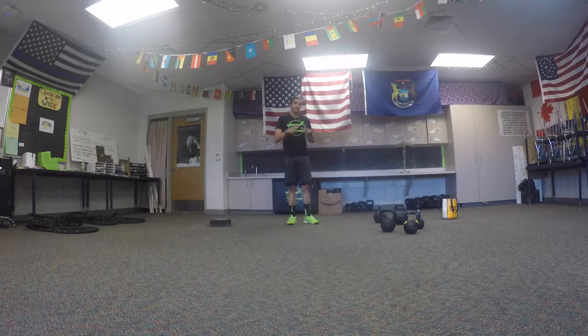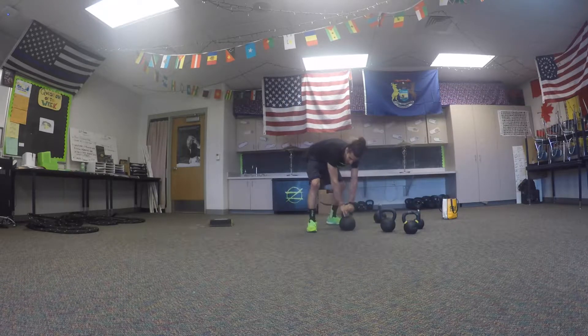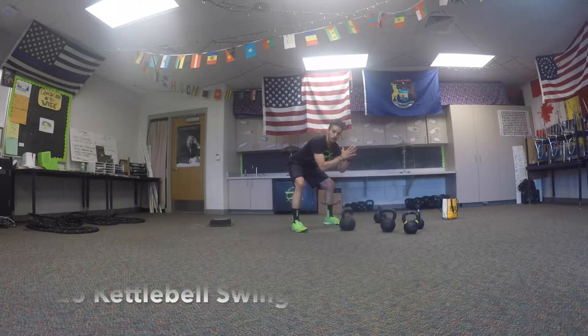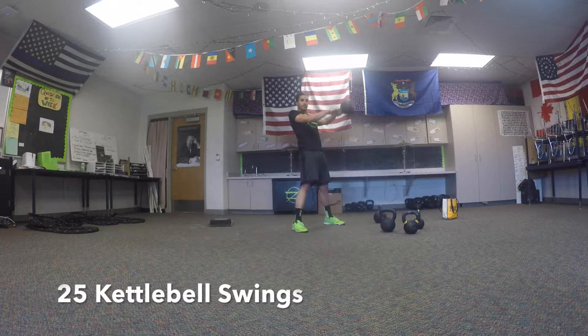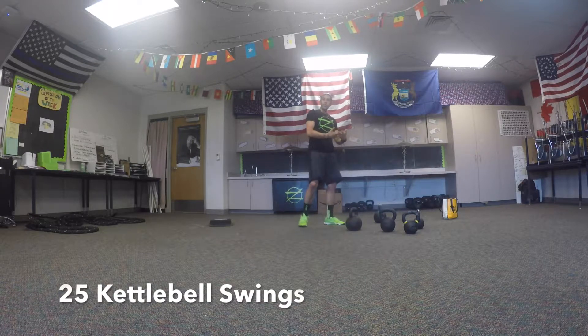The first exercise is 25 reps of kettlebell swings. Grab the kettlebell and do 25 swings, making sure you're set up in good form: hinge back, nice tight back — not rounding — tilt the kettlebell back towards you, strong hike up to your butt, then thrust with your hips. Delay that hinge so it's all in your hips. When you're done, gently set it back down with a nice tight back.